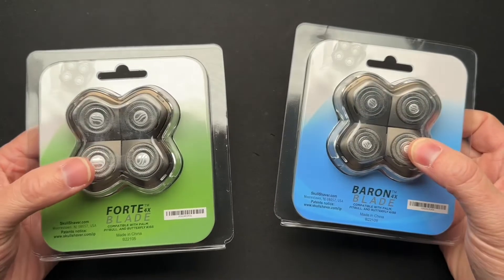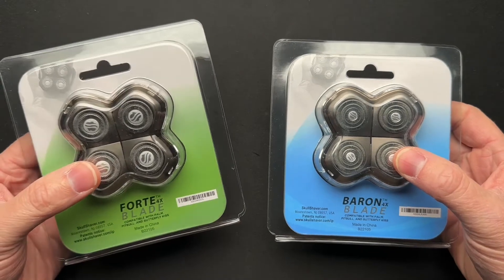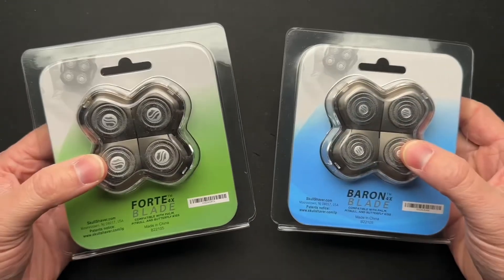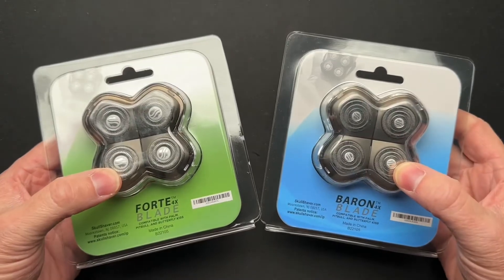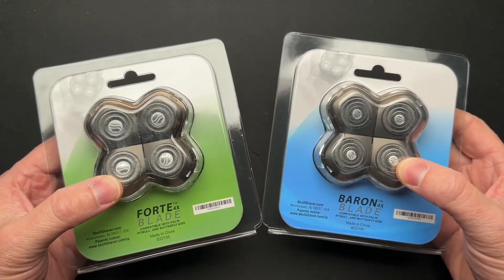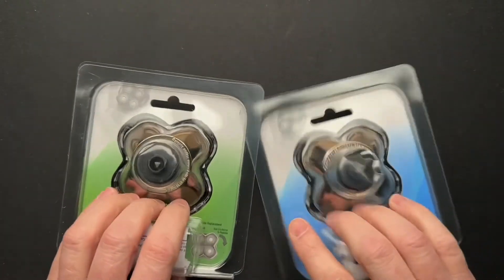So you get to save money by using my code. And yes, I get a couple pennies or dollars off of that. But it's because I've used this for like a year before they even reached out to me to ask me to be an affiliate of theirs.